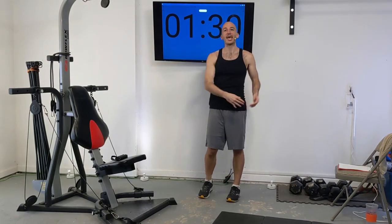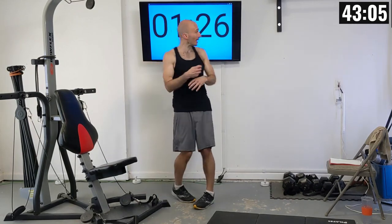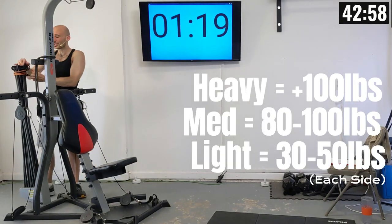So with all of that out of the way, I hope you have a good time with this routine. Bicep curls are coming up first in about a minute and 25 seconds, so let's rack up our resistance. I'm going to be racking up 120 pounds of power rods on each side.